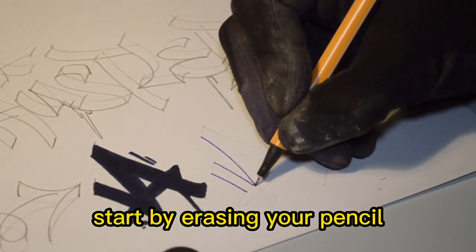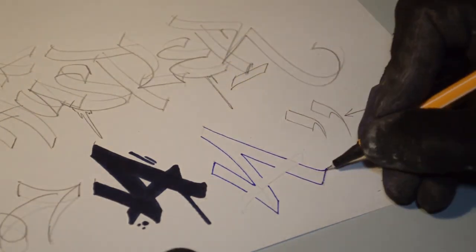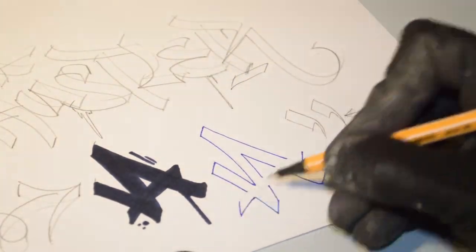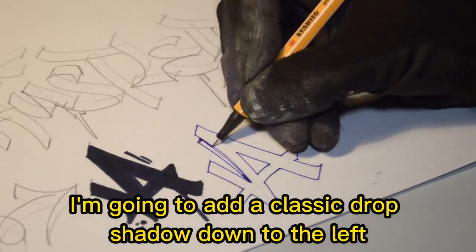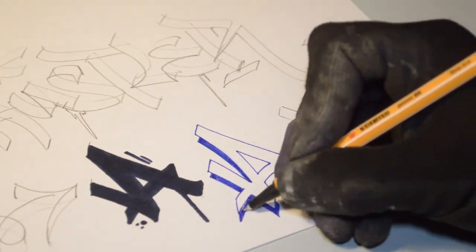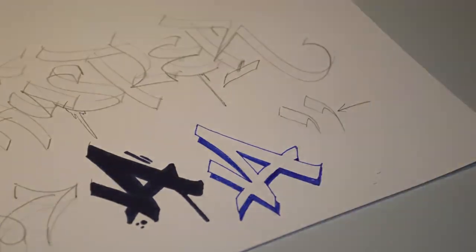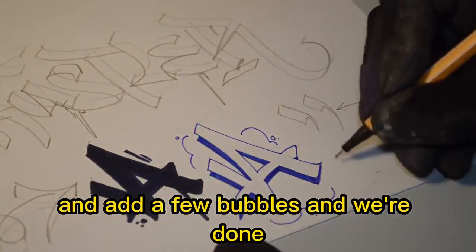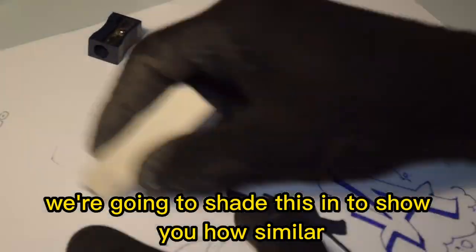For the second A, we're going to make it look like a hollow tag. Start by erasing your pencil but keeping a faint line visible to draw over. I'm going to add a classic drop shadow down and to the left — a staple here in the UK scene — and add a few bubbles and we're done.